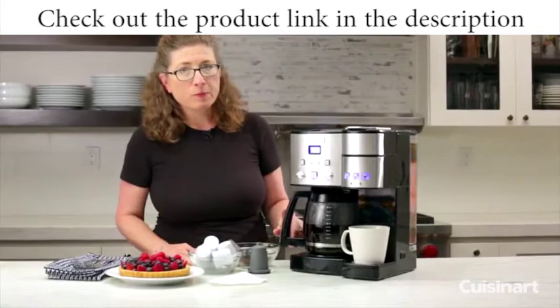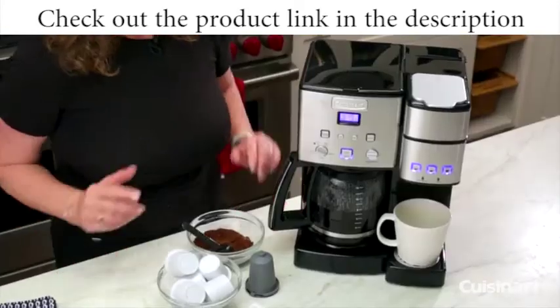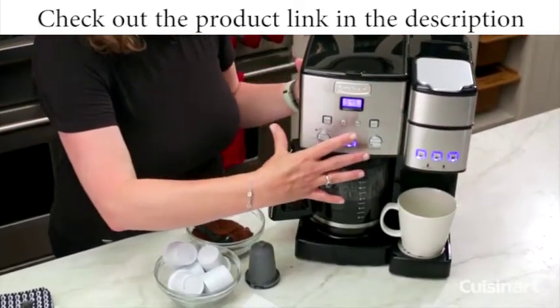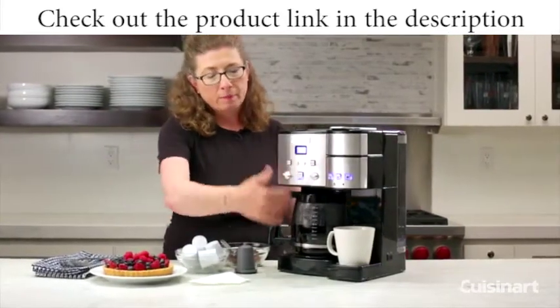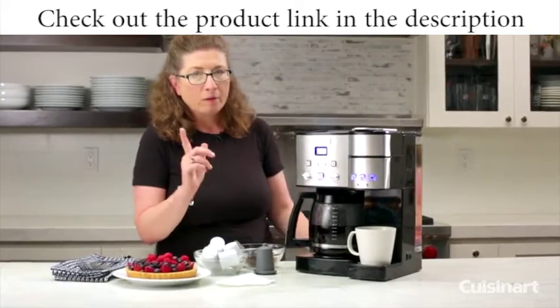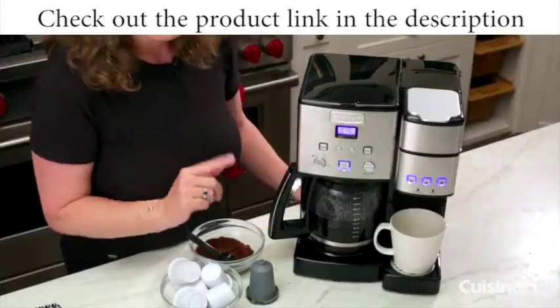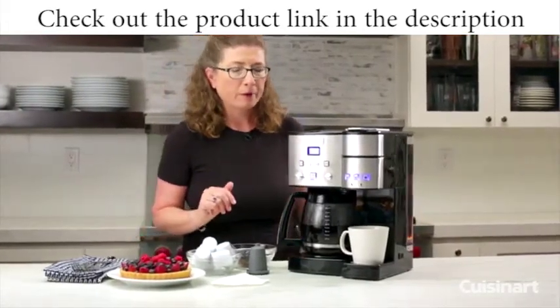I waited until the full pot was completely brewed to show you how to use the single-serve portion of the unit. Even though these are completely independently operating coffee makers, you can only use one at a time — you're either brewing a full pot or using your single serve. When you're brewing on one side, the lights on the other will go off and it won't be operational, so just keep that in mind.